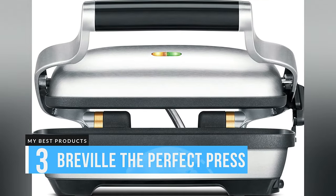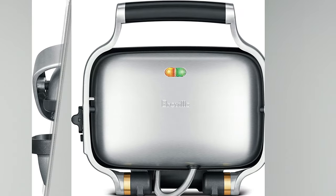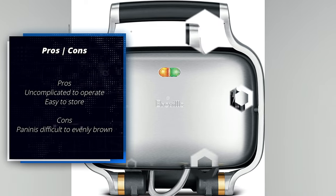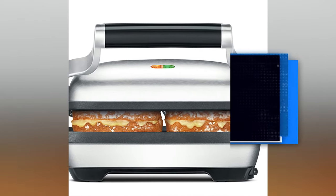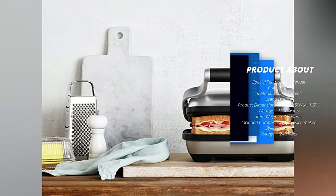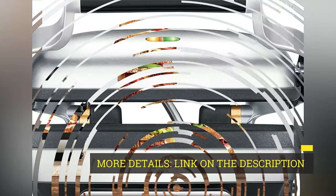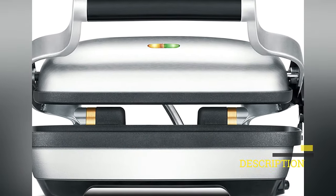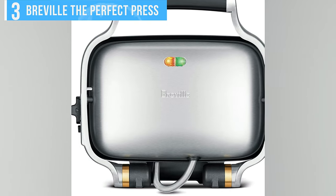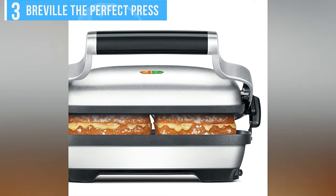Number 3: Breville The Perfect Press. The Breville The Perfect Press is small, beautiful, and with no temperature control settings, uncomplicated to operate. Although it's primarily intended for panini, it can easily handle three burgers or chicken breasts. The plates have a flat surface so you don't get any grill marks, and you can't remove them for cleaning. While not being able to rinse them under running water may bother you if you're a cleaning fanatic, they wipe clean easily. And removing and reinstalling the plates is one less thing to worry about.